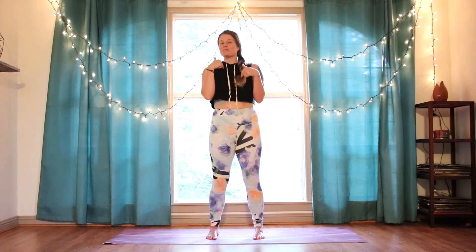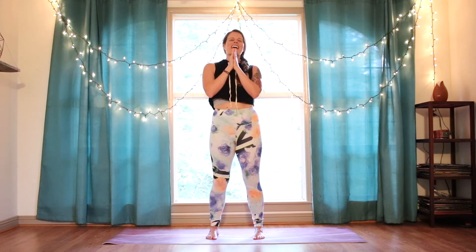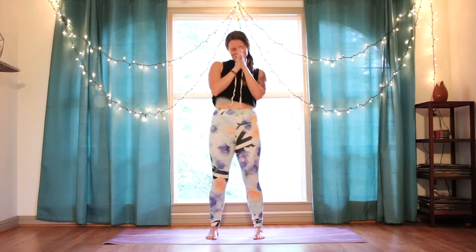Bring those hands to heart center. Thank you so much for being here today. Thank you so much for doing this series with me. You're amazing. If you like this video, give it a thumbs up. Subscribe to the channel if you haven't — I would love to see you next time. Namaste.